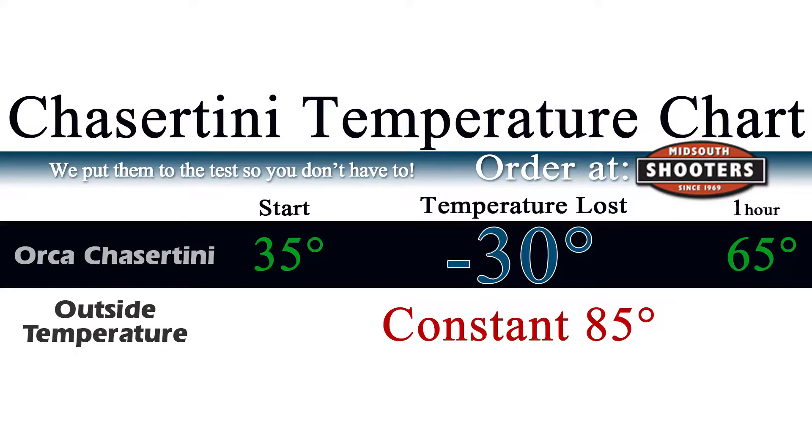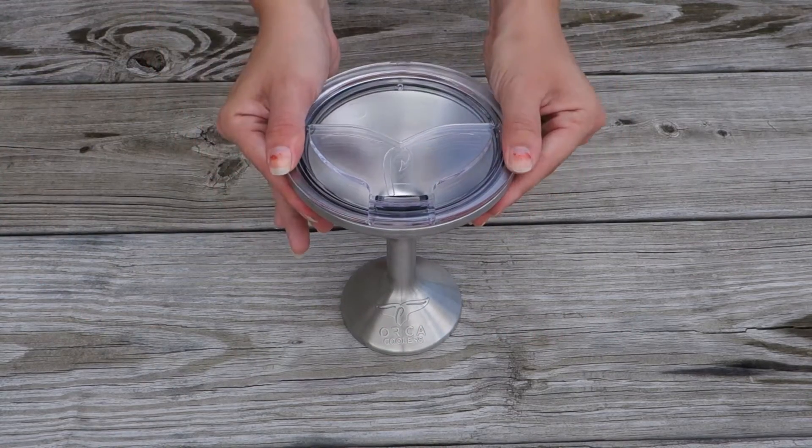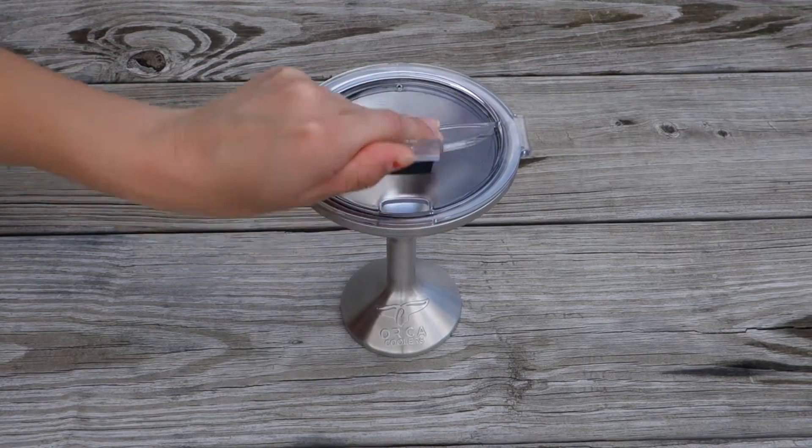In one hour, the Chasertini lost 30 degrees. It comes with a flip top lid making it great for the beach, cocktail hour, or anywhere in between.